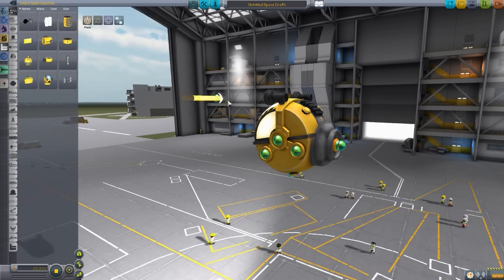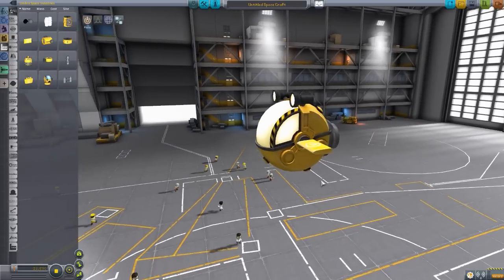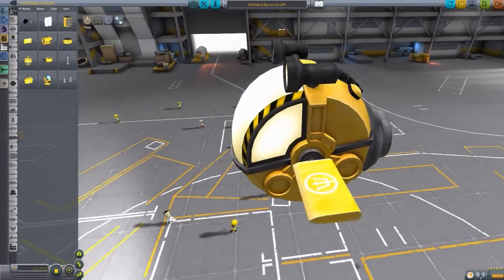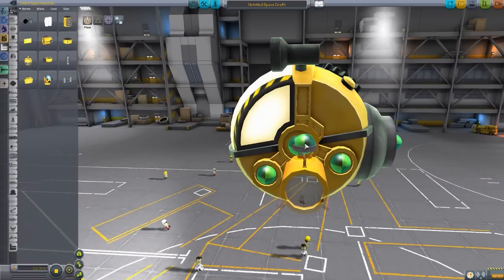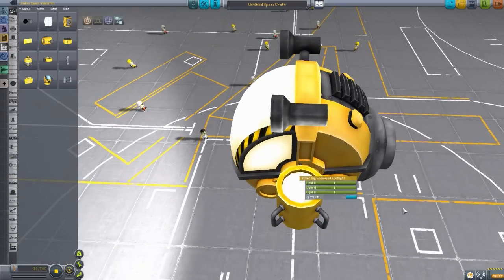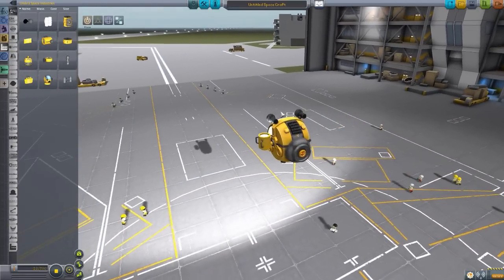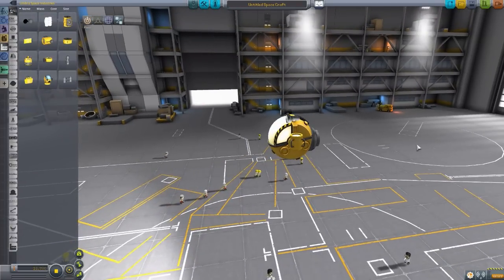The next thing we have is the Otter Dive Plane, which is of course your control surface for underwater. This will help you go up and down. Very good part and I like the little trident on it. Next part is the Otter High-Powered Spotlight. It's a spotlight - you turn it on, it's a light. It is quite a good little spotlight, very effective and good for adding on to the sides of the craft. Because you've already got pretty powerful lights going forward, it's nice to have these pointing down or around to the sides.